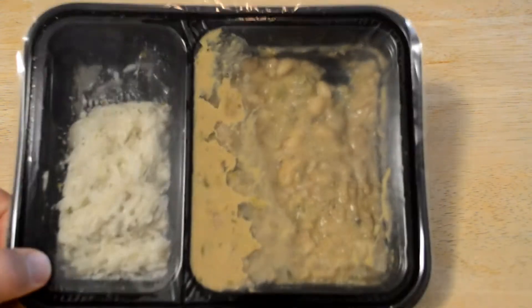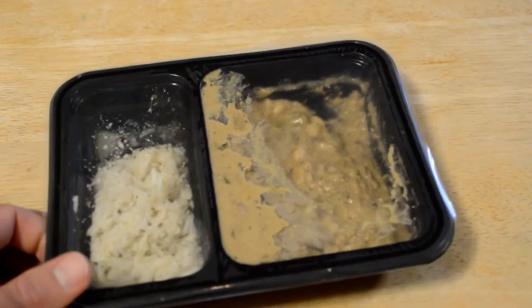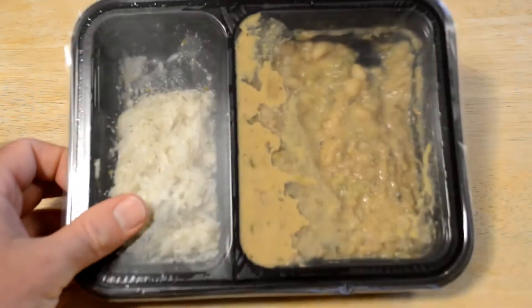Freshly, if you don't know, are never frozen. They put these meals in ice packs, but they aren't frozen — so they come kind of chilled. Let's put it in the microwave and see how it tastes. Microwave for three minutes, let stand for two minutes. And here we go.